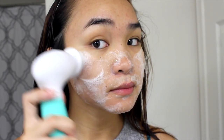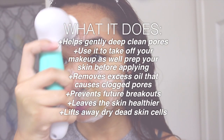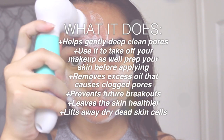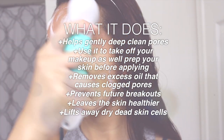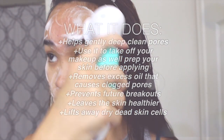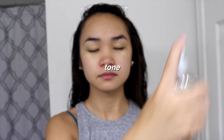I've been using this brush since about March and I've been seeing so much improvement in my skin. This brush does so many things — it helps cleanse your pores, removes makeup, preps your skin for makeup, removes excess oil, prevents future breakouts, lifts away dead skin cells, and leaves your skin healthier. I love using this on my jawline because I do have some skin texture there, and it makes my skin feel amazing in the morning.